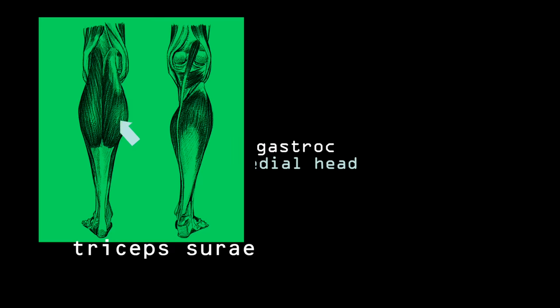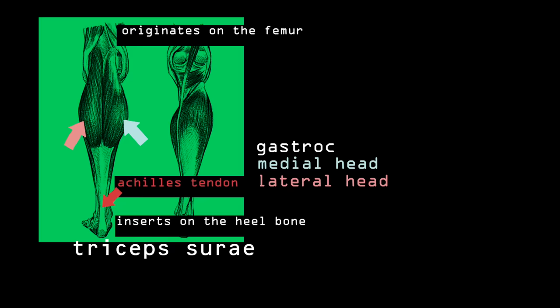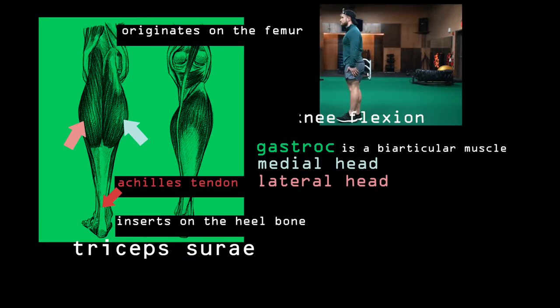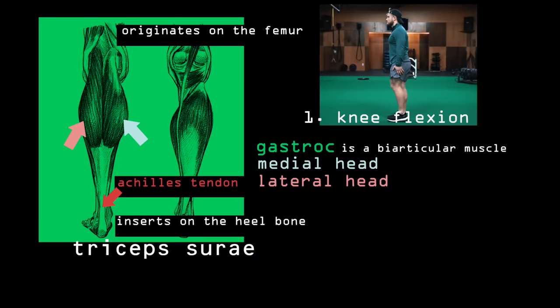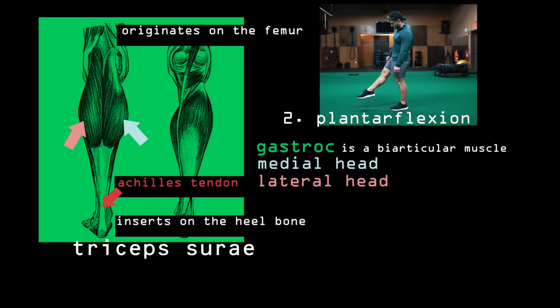The gastrocnemius, or gastroc for short, has a medial or inside head and a lateral or outside head. The gastroc originates on the femur and inserts on the heel bone via the Achilles tendon. So it's a biarticular muscle, meaning it crosses two joints, having actions at the knee where it performs knee flexion — bending your leg like in a leg curl — and at the ankle joint where it performs plantar flexion, pressing your foot down as if pushing on a gas pedal.